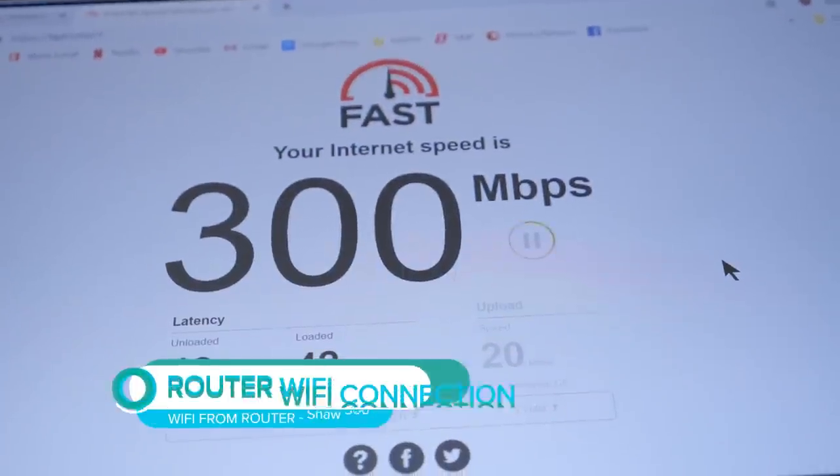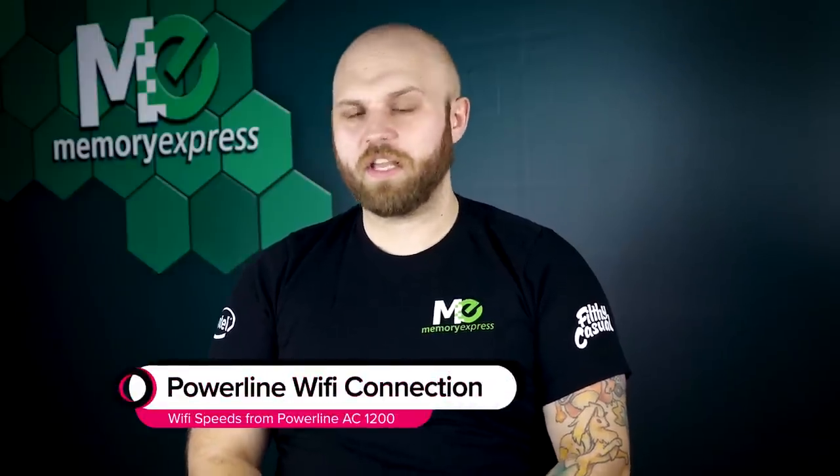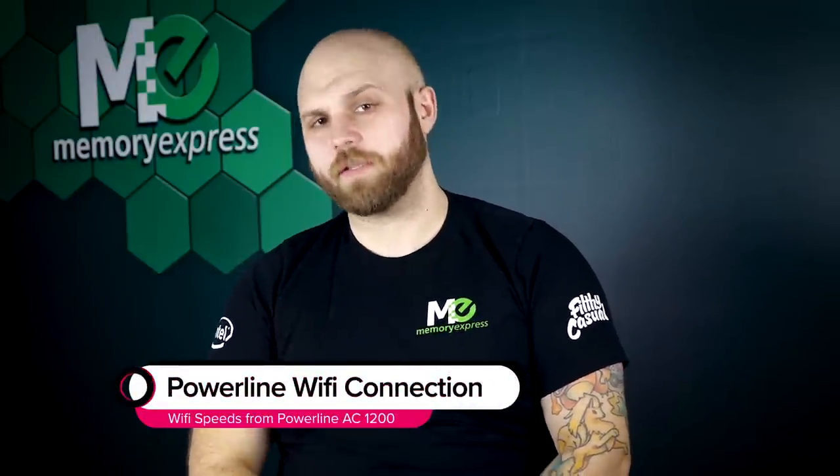We have our basic Wi-Fi speeds from the router hitting 300 megabits, and with the Powerline AC1200 gigabit we hit 120 megabits. The ethernet extender and Wi-Fi extender provide similar speeds that are fast for anything you want to do with your internet. Note: Shaw in Calgary gave everyone a free upgrade to 300 megabits a few months ago — before the upgrade the speed was 150 — so we're getting the same speeds as before the upgrade. It's definitely a great speed.